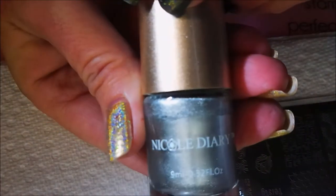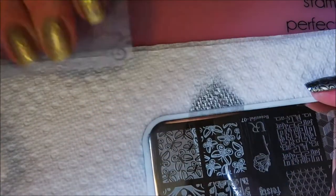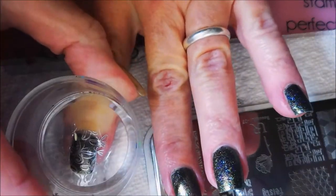I'm gonna be using these two butterfly images in the corner, and I will be using my big fat clear stamper, my clear jelly scraper, and my Nicole Diary NSO4 silver stamp polish. I'm gonna use the more open image on all of my nails except my thumb and my ring finger — those are gonna be my accent nails today.